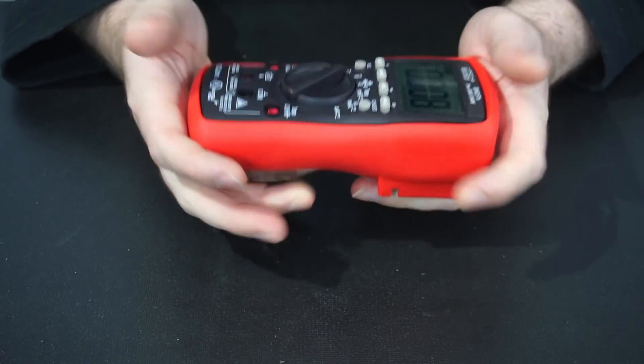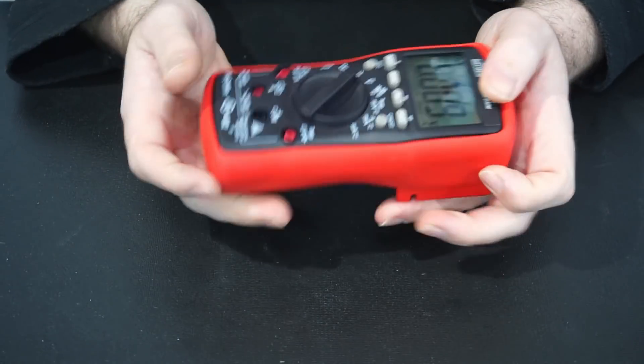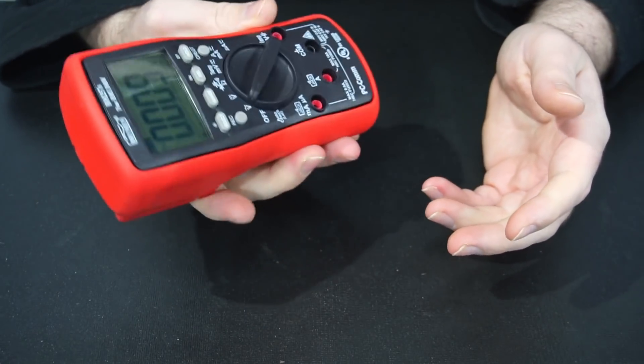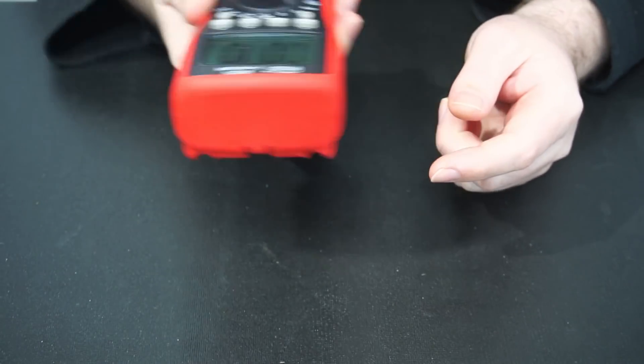One of the things I noticed straight out of the box is how good this feels in the hand. It's a good compact size, easy to hold on to, and the unit feels solid — like I could drop this on concrete and it would shrug it off no problems. However, I'm not going to test that.